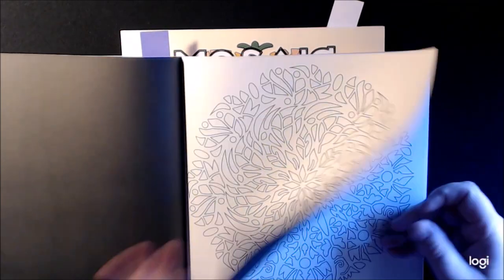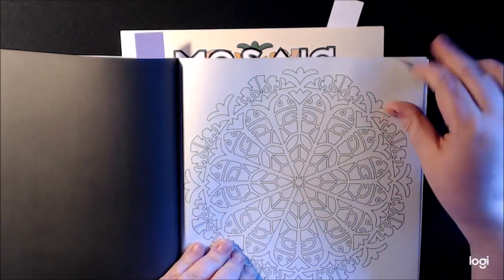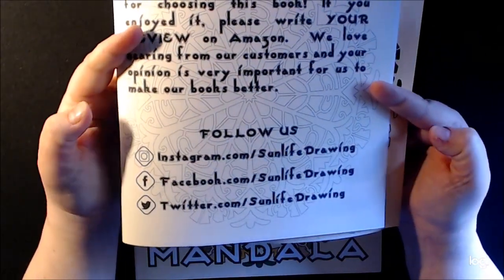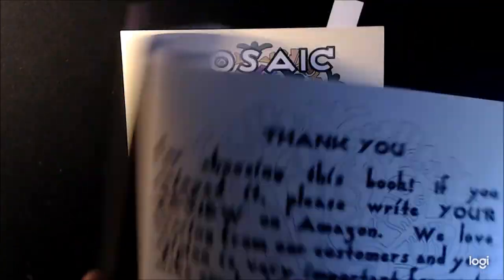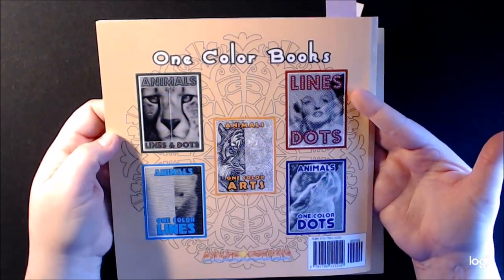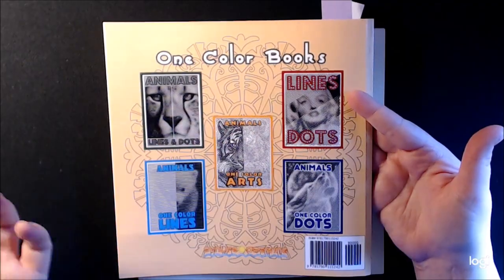It's almost like a poinsettia to me. And here, you can stop the video real quick — if you would like to follow them, here's their Instagram, Facebook, and Twitter for Sun Life Drawings. Great company, great books, you cannot go wrong. This is what the back looks like. I have almost all of these — if you go back into my channel, you can see pretty much all of them.